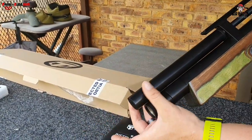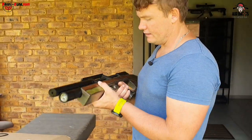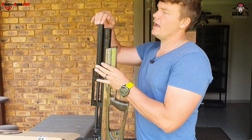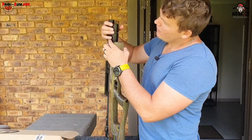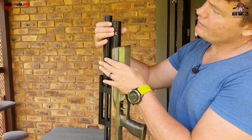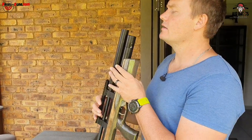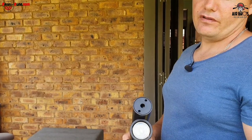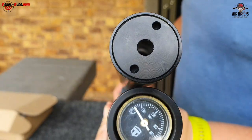That muzzle energy blast blows into this little tube making it quieter, but not as quiet as if you add a silencer in the front. The cover for your fill probe goes in there - very nice and smooth, not hooky or tight. It's got a manometer and you fill it up to 250 bar - we'll give you the shot count in due course.